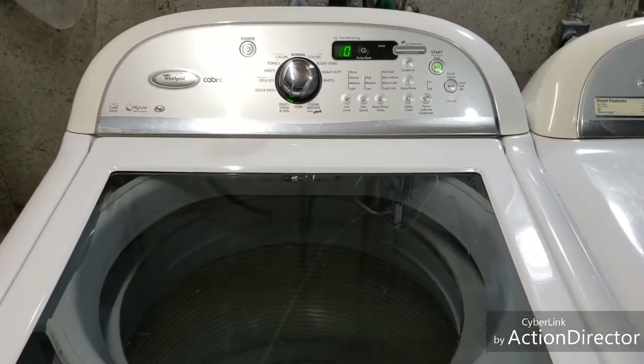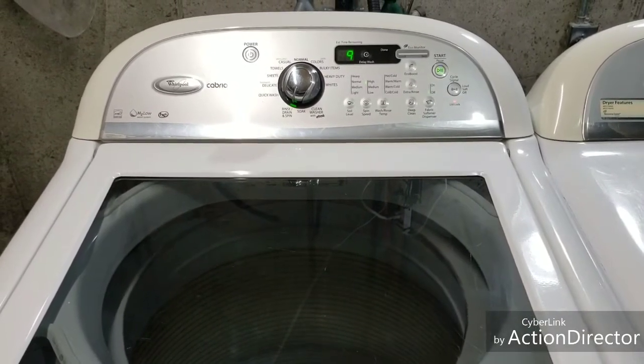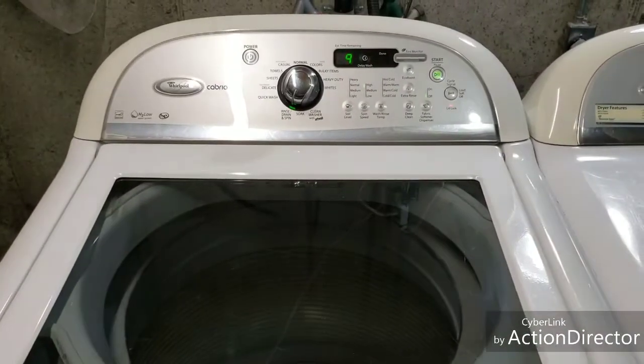Even at that speed you can see it sounds good — it's nice and balanced. You can hear the pump getting the last little bit of water out. If you had a big load of clothes it's extracting the water and getting it out.